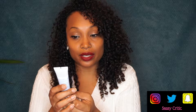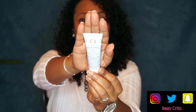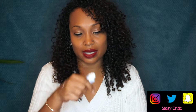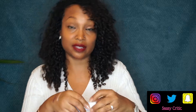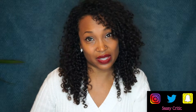Next is First Aid Beauty FAB Pure Skin Face Cleanser with FAB Antioxidant Booster. It removes surface oils, makeup, dirt, and grime, and it's safe for sensitive skin. I want to say I've gotten this product before, but I've gotten quite a few products by this brand in tubes that look just like this, so I'm not sure. I'm kind of picky with what I put on my face as far as cleansers go, but I'll give it a try.